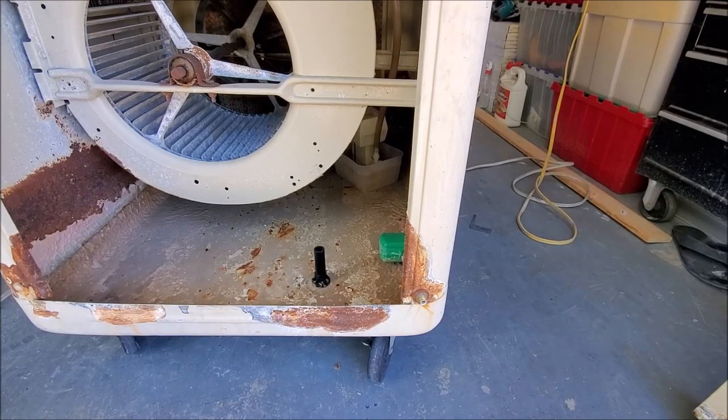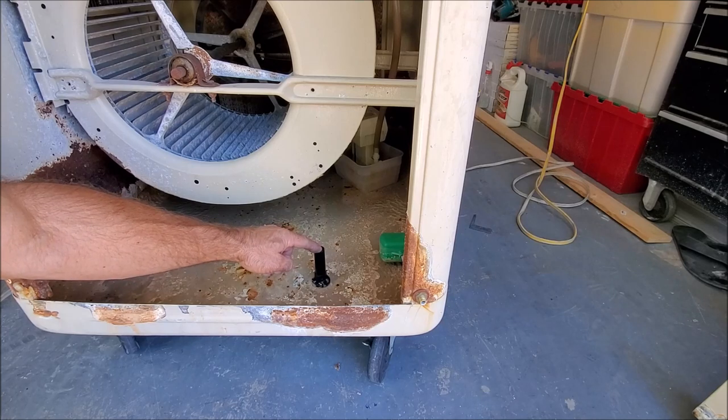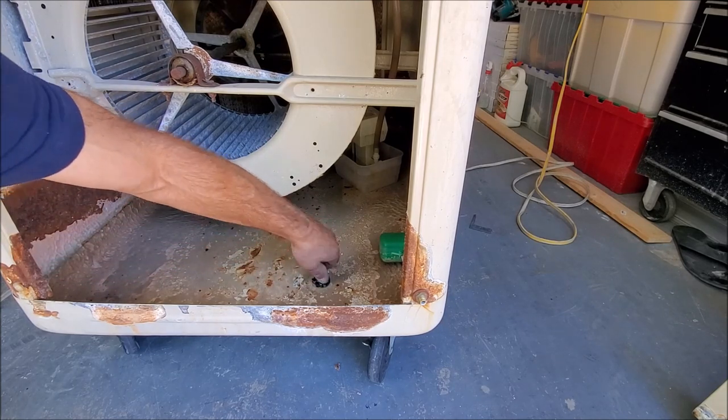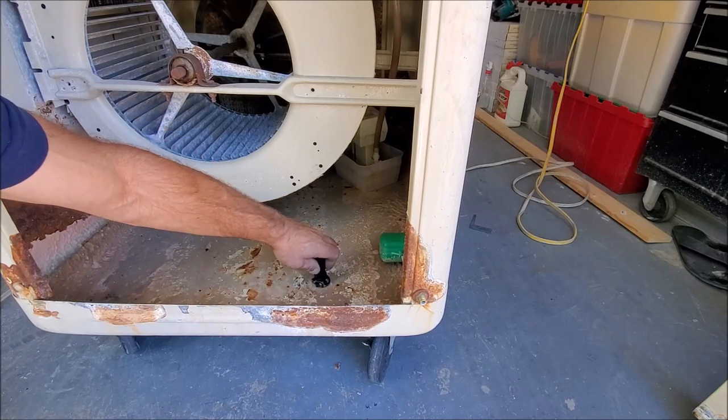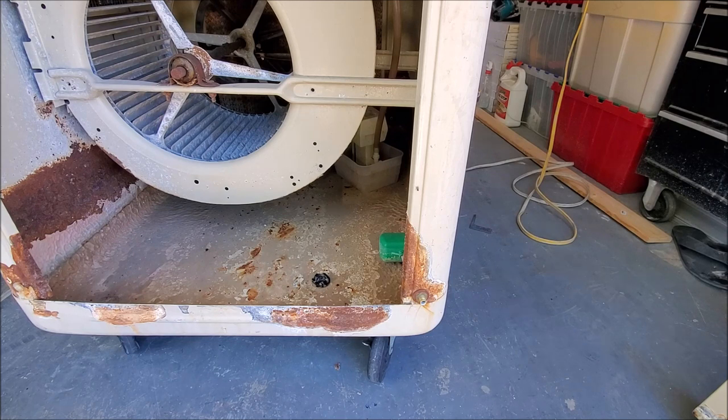We're going to be replacing this one because it is leaking. First, we're going to start by removing our stem right here. We'll go ahead and turn it counterclockwise. We have it out. Now we're going to start to remove the rest of it from underneath.